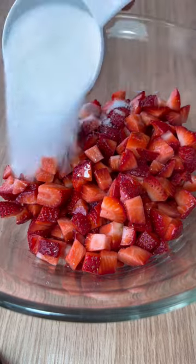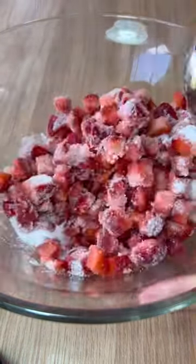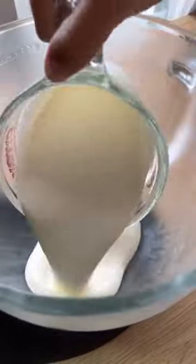To macerate the strawberries, dice them up and add lemon juice and sugar so they become extra sweet and juicy. Then cut your cake to the size of your mason jar.